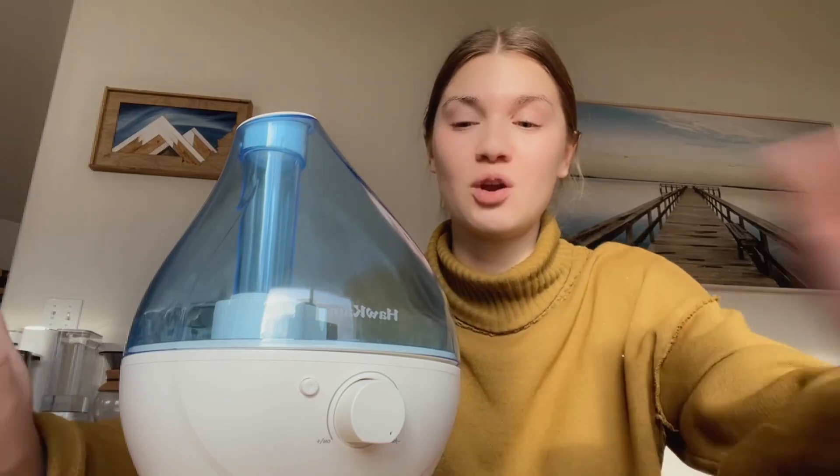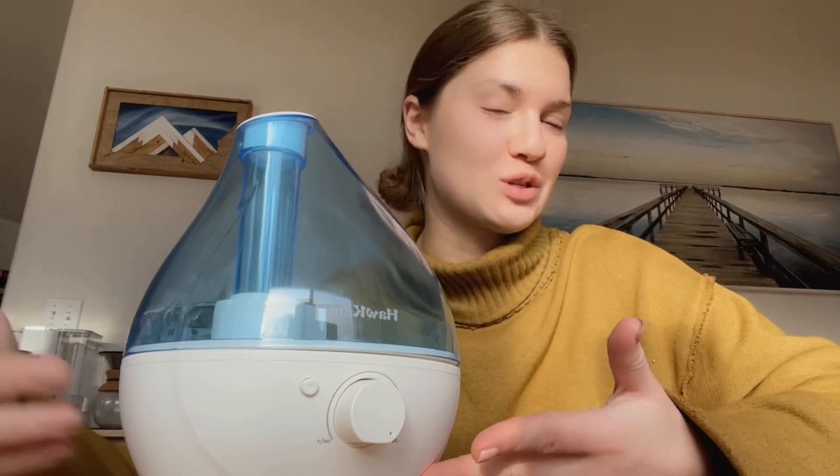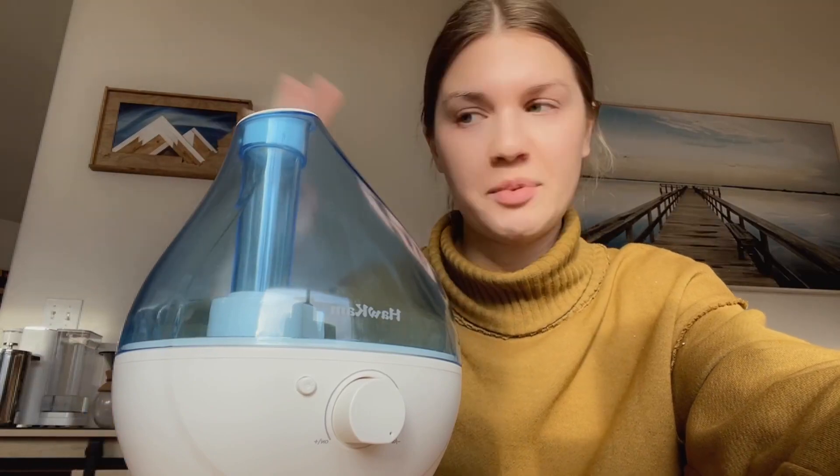What's up you guys? Welcome back to Tally's Takes where today I am reviewing an ultrasonic humidifier. So I'm going to show you guys how to get it going and then what it looks like once it's going. I love it because it's super simple to fill up and use.